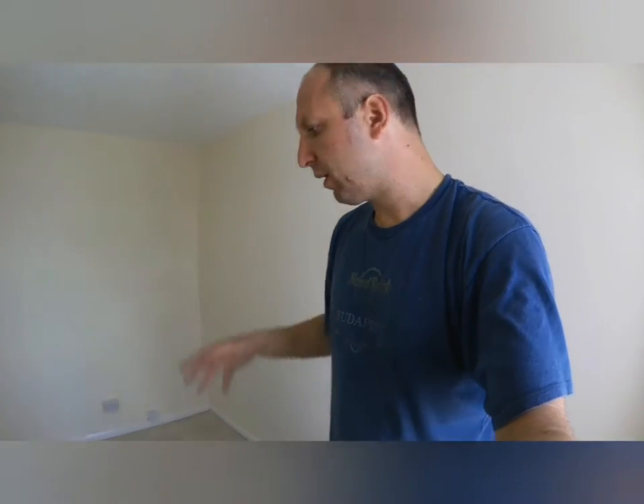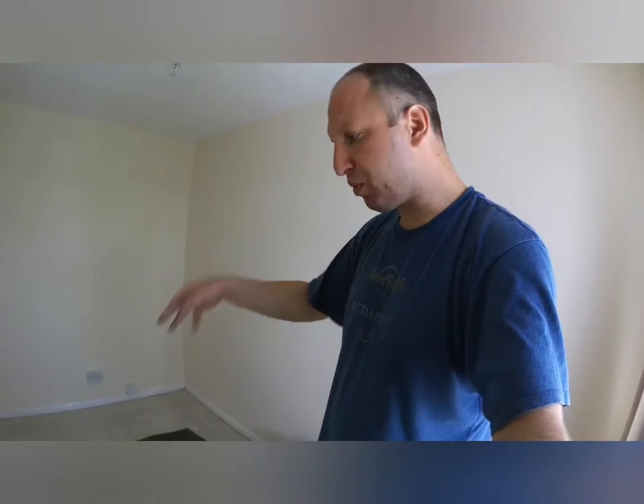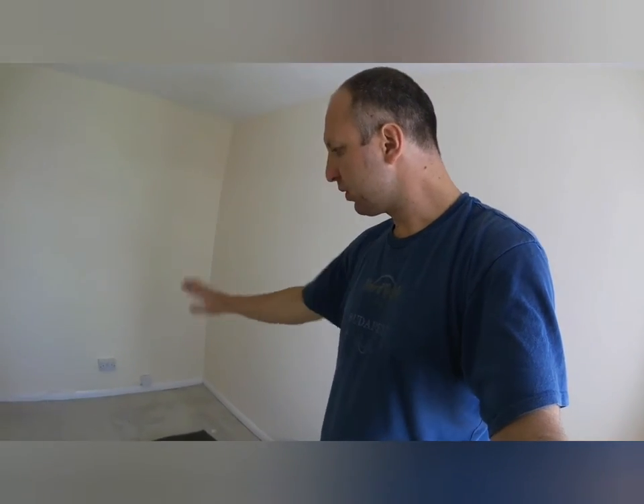Basically I'm going to start now with the underlay. I'm going to lay it on the floor, spray glue it, stick it on the floor, and then we're going to carry on with the carpet.